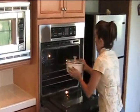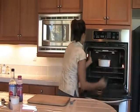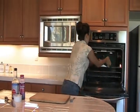Cover your dish and follow me over to the oven. I'm putting the tofu in the oven at 350 for about 30 minutes. Mmm, smells good.